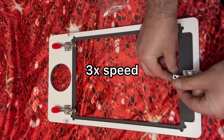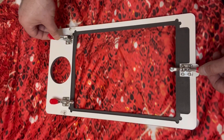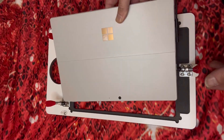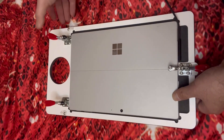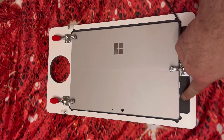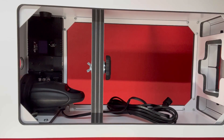Now that all of our mounts are set in place we're ready to install the Surface, or if you have an iPad you'll be installing your iPad. First you want to lift all of the latches. When installing the Surface I find it easier to have the power cord already plugged in — you just slide the Surface in place with the power cord and close the latches. Your power is in the top left, your USB inputs are on the bottom left, and your power is on the bottom right.